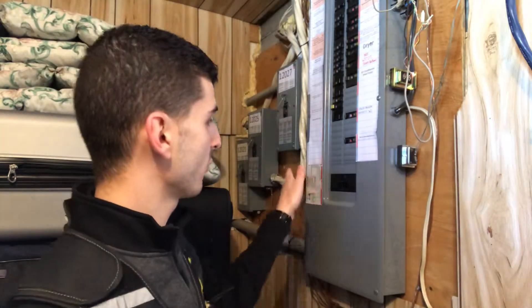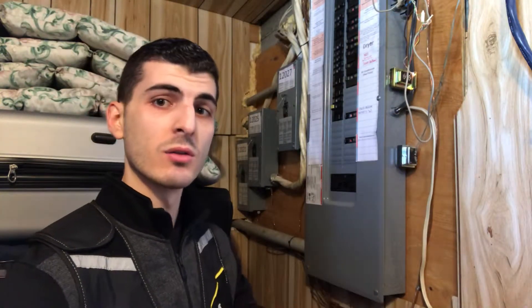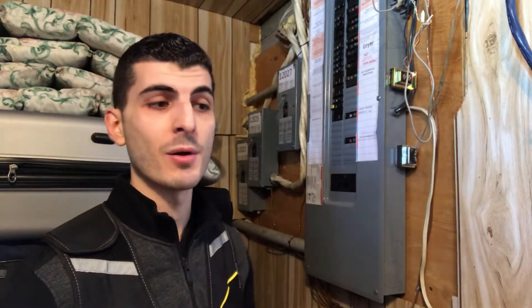These clips just snap into the cutouts and block access to the internal components of the electrical distribution panel. So that's something to consider if you have those openings on your panel.